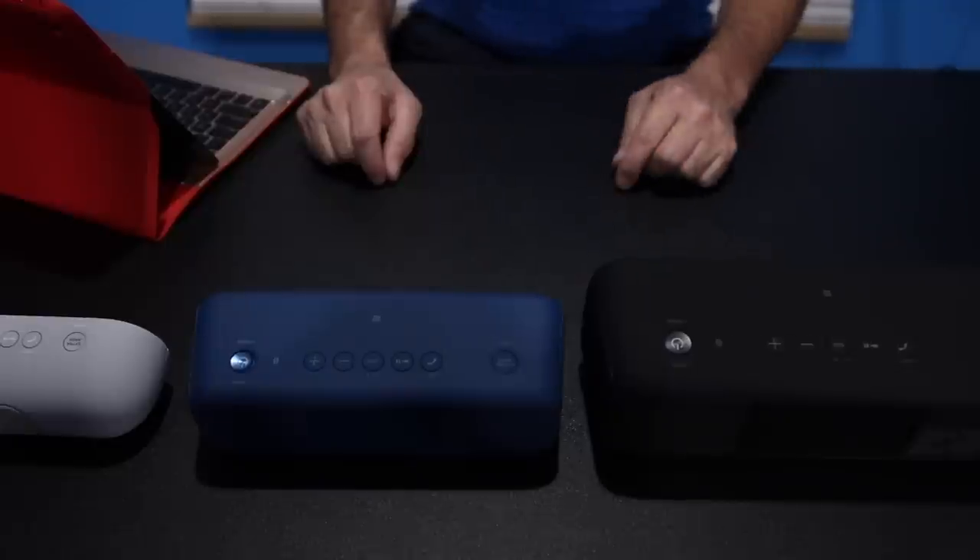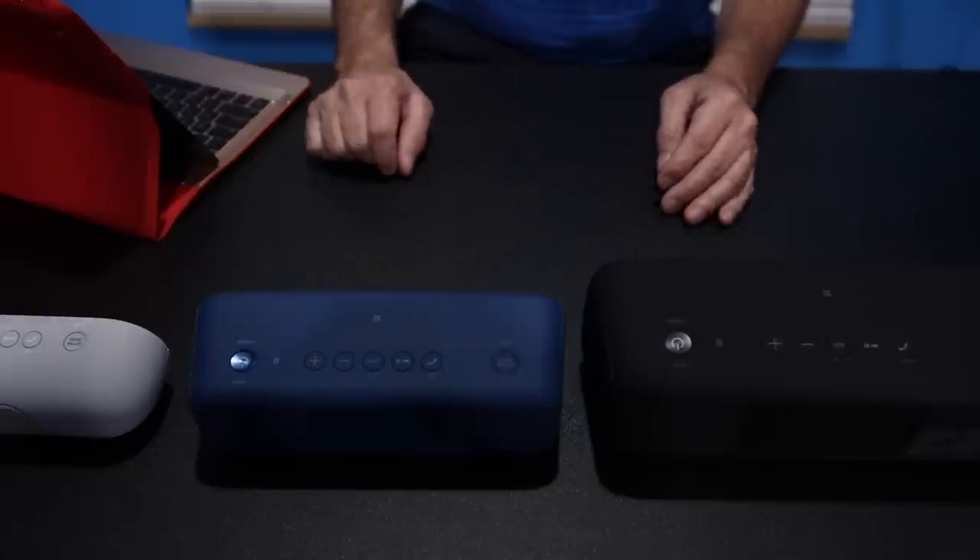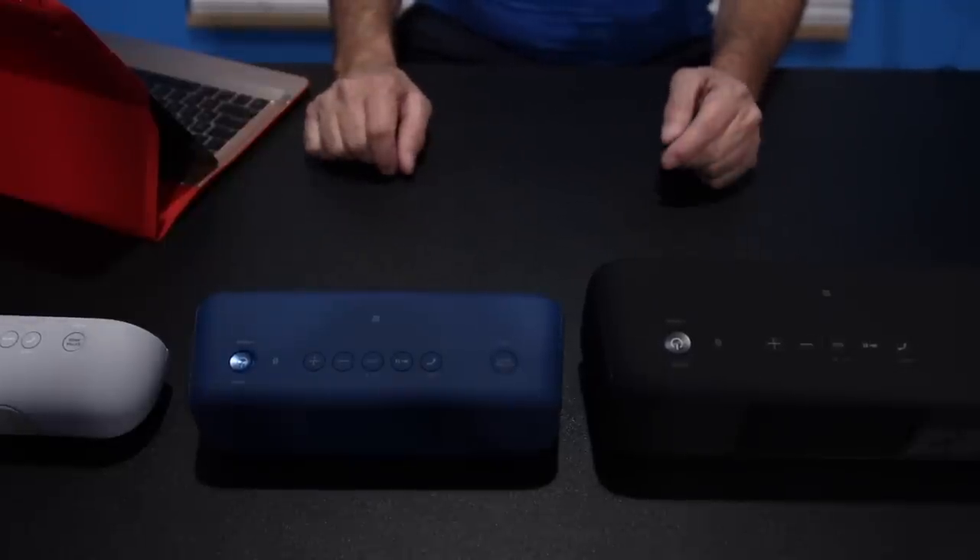All right everybody, so now I'm going to show you how to pair these together. You must do this in the following sequence or you will go nuts and pull your hair out of your head.